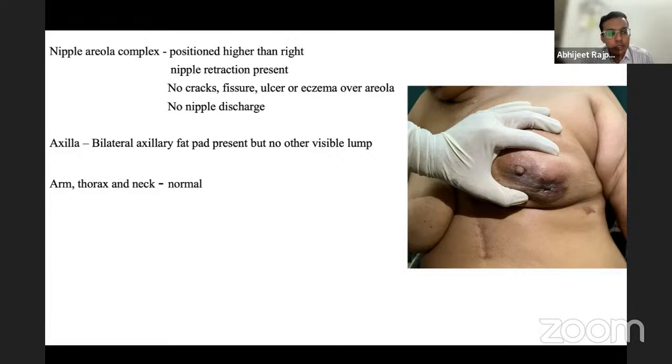For T4a, fixity to the chest wall — including serratus anterior, intercostal muscles, and ribs — is required. To test this, the patient presses against the wall; the lump is then moved sideways, and if it is fixed, it indicates fixity to serratus anterior. This applies to lumps in the upper or medial quadrant.